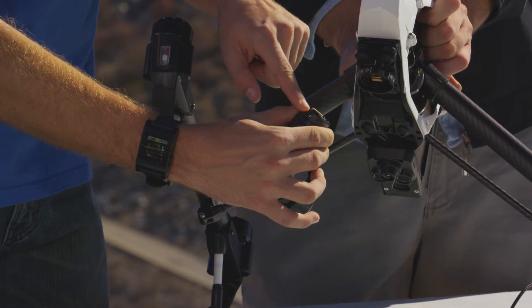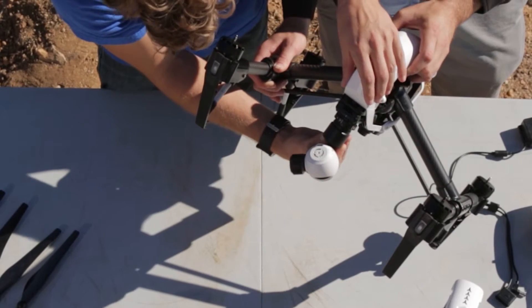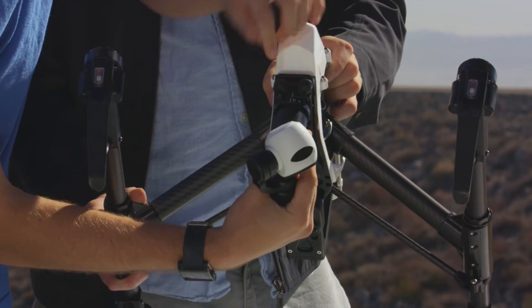Now to mount the camera on the Inspire, simply line up the white line on the top of the gimbal with the white line on the front of the gimbal lock — it goes straight up and then you twist it to the left to lock it, as indicated by the icons.